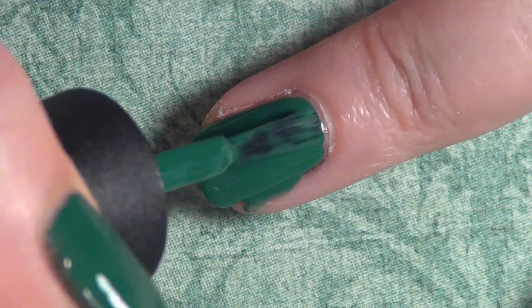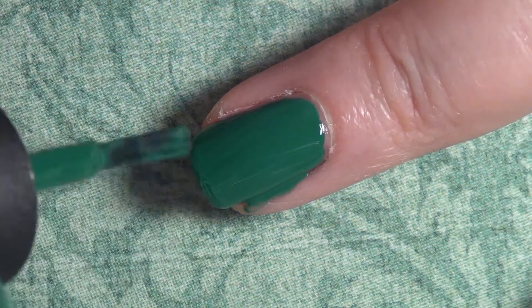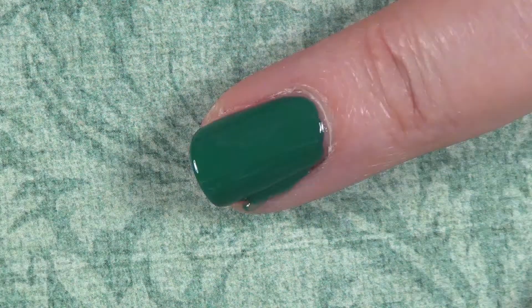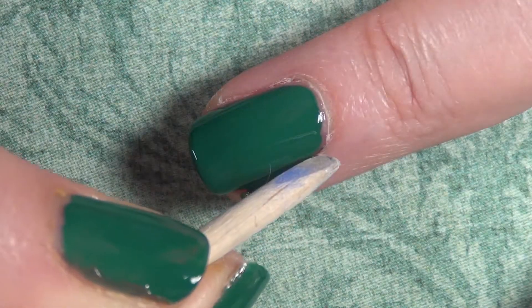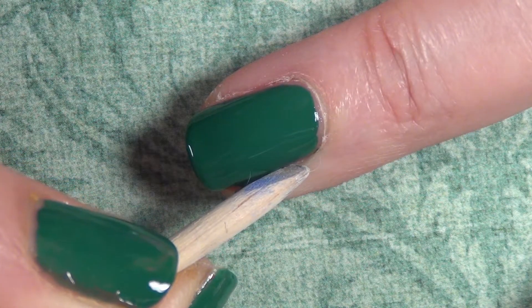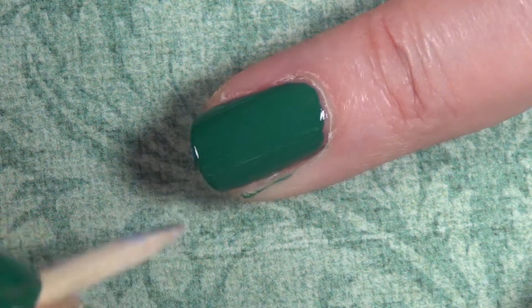You'll see I flooded my cuticle a little bit, but nothing a little orange wood stick can't solve. Thank you Moon Baby Nails who always reminds us that we can come in with our orange wood stick — she calls hers Woody. Maybe I'll call mine Woody Jr. What do you think?